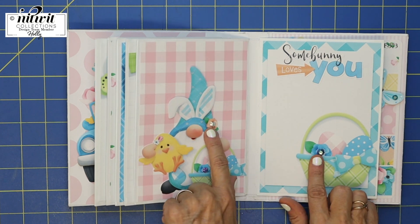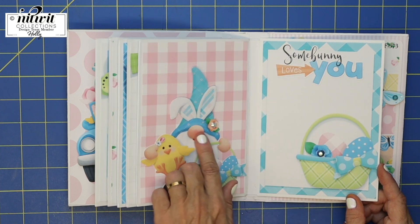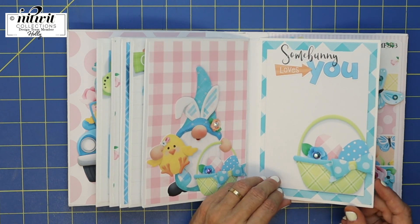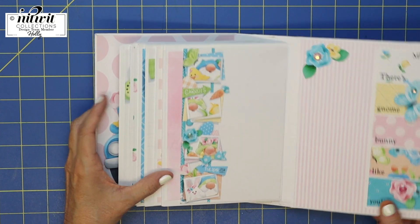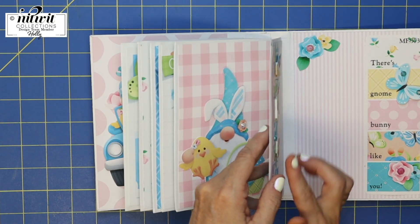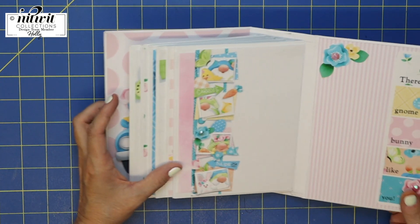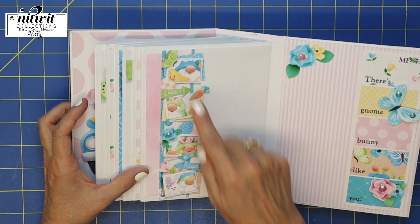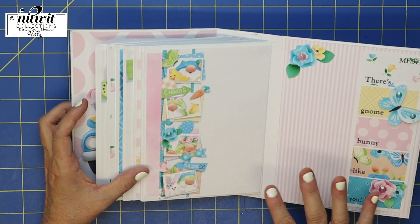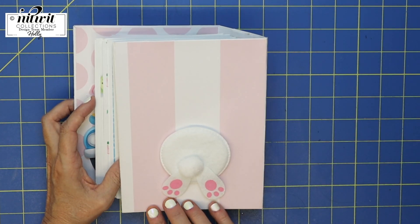I've gone through and added embellishments throughout the book — just some cute little gems to make it over the top cute. And look at this back page. All of these little tiny embellishments are popped up, and I think that adds to the whole album. And on the back there's 'Gnome Bunny Like You' and the cute little bum.